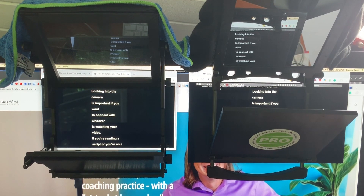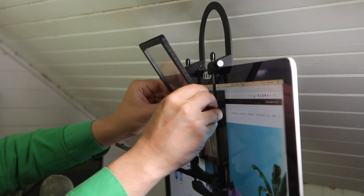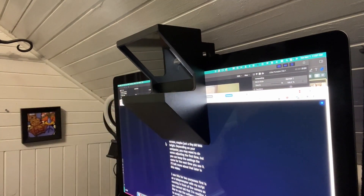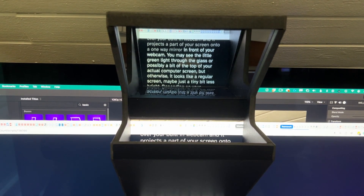I've used similar teleprompters that mount to your computer screen, including one from Glidegear that was discontinued, and they were all more complicated. You had to adjust the mirrors and try to get it all right, and the image wasn't very bright. This one is simple. You just put it over your built-in webcam and it projects a part of your screen onto a one-way mirror in front of your webcam.